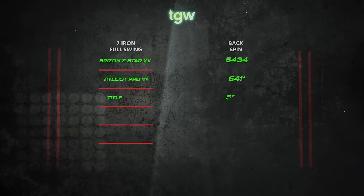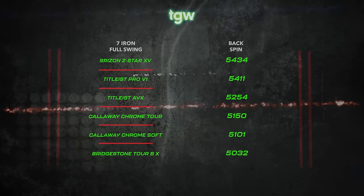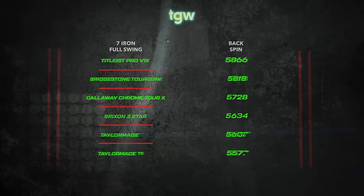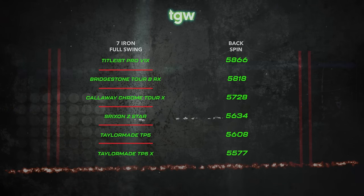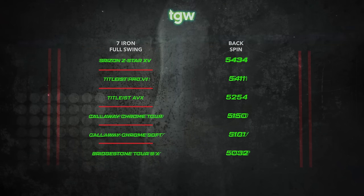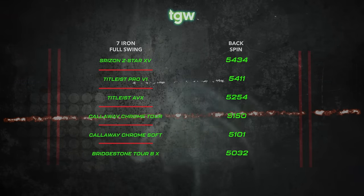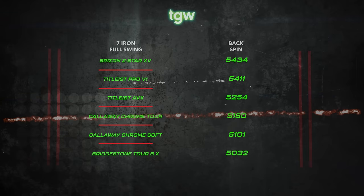Backspin is very important, not only to give you the right trajectory but also the appropriate landing angle into the green. I saw about an 800 RPM variance from the least to the most spinning golf ball. The two balls that gave me the highest spin were the Titleist Pro V1X and the Bridgestone Tour BX, both at about 5,800 RPMs, followed by the Callaway Chrome Tour X at 5,700 RPMs. For a flatter trajectory and shallower landing angle, the Bridgestone Tour B RX, the Callaway Chrome Soft, and the Callaway Chrome Tour all gave me spin rates of 5,000 to 5,100 RPMs.